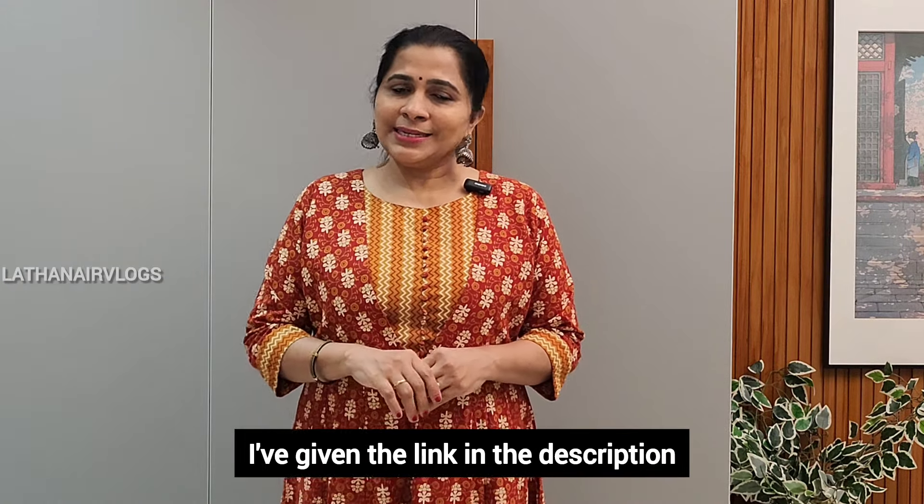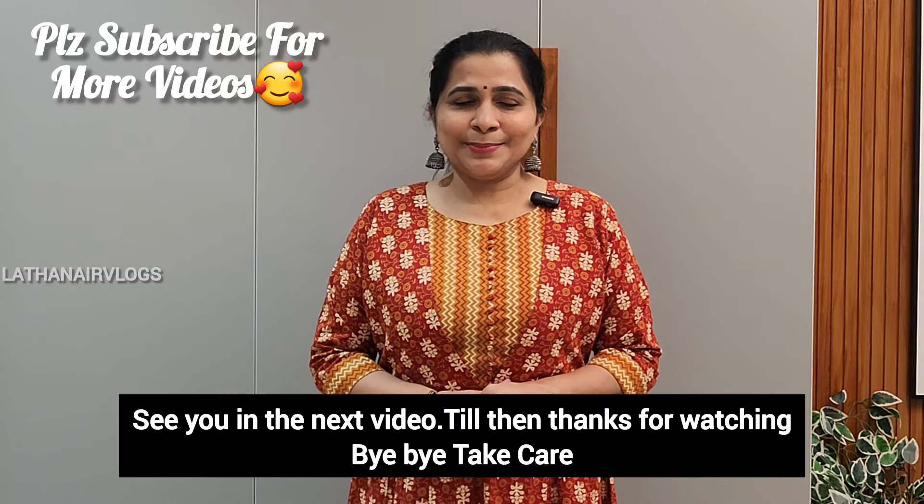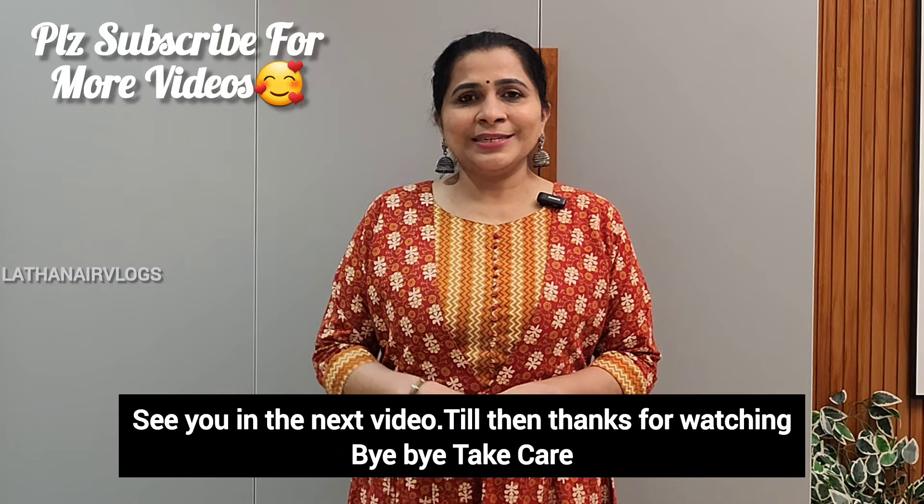In this video, I will put the link in the description. Thanks for watching. Bye bye, take care.